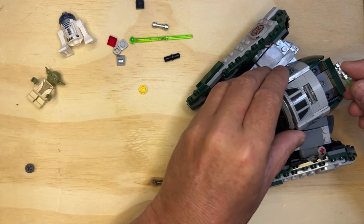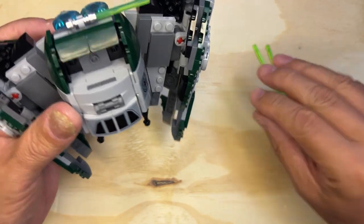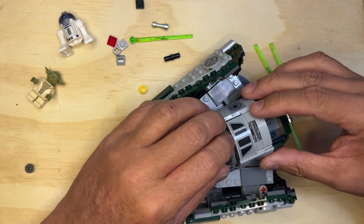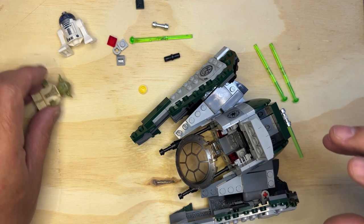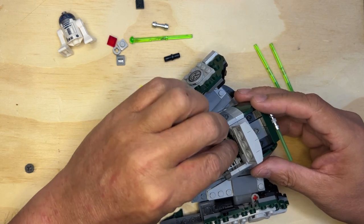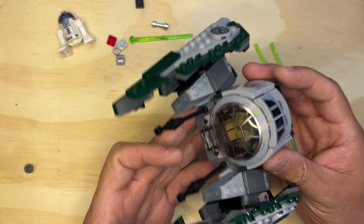Oh, that's cool. So this lightsaber goes here, and then we're going to show you how to put him in here. Basically he stands in here just like that, and then you can close this up — and there you go, he's inside the cockpit now.